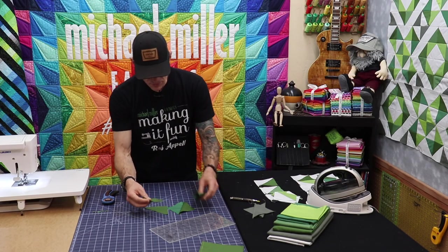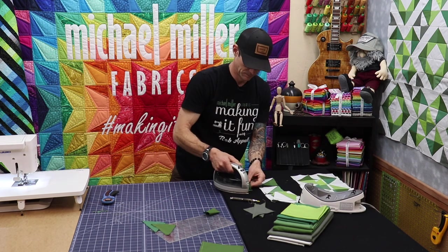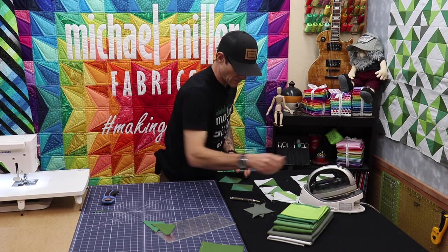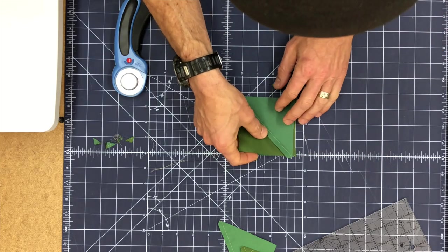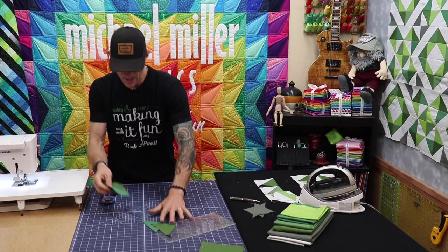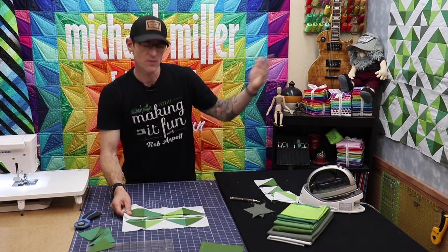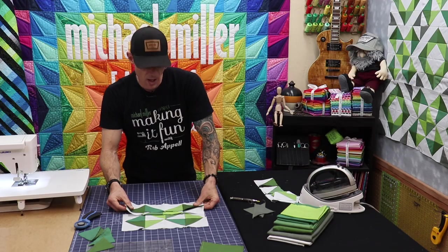Now when you get ready to assemble these, basically these just become blocks. Make sure they're nice and pressed. Then depending on how the design is, you're going to mount your units together and do a quarter inch seam allowance. What really happens with this kind of design is you start to develop rows. This is just one of the blocks from the pattern over here. I've gotten a little ahead because I want to finish building a block together in this video.